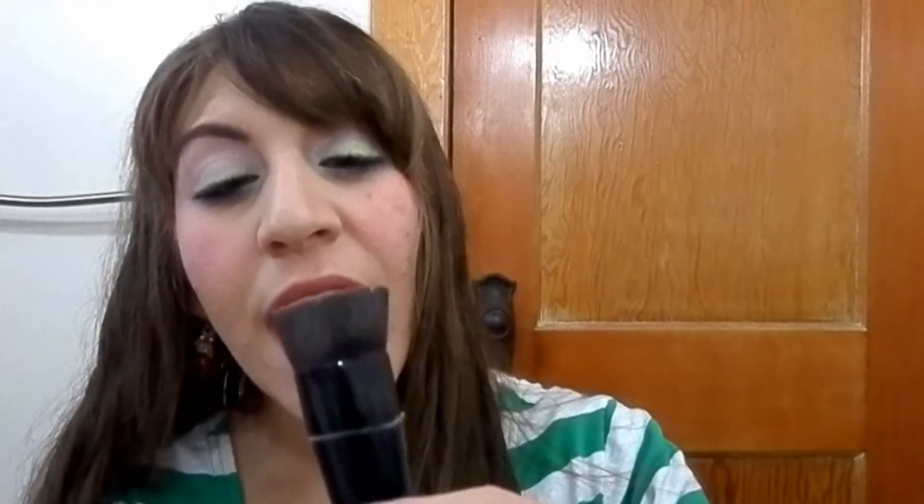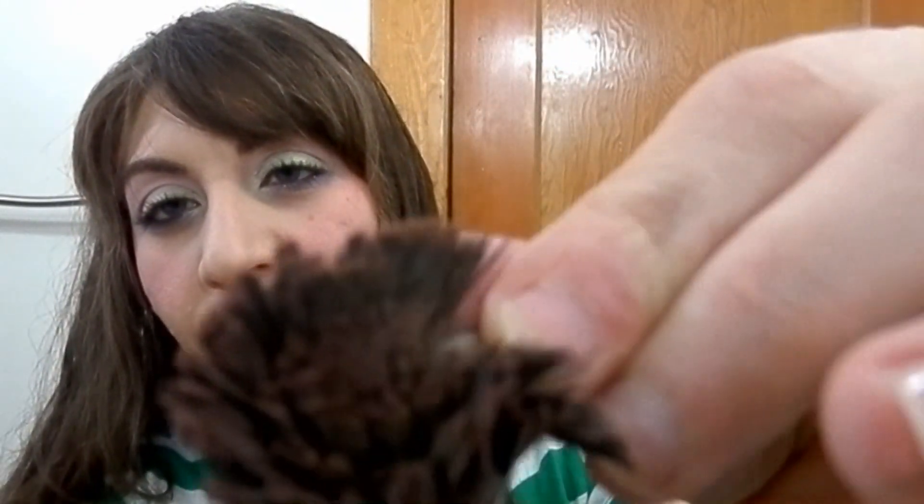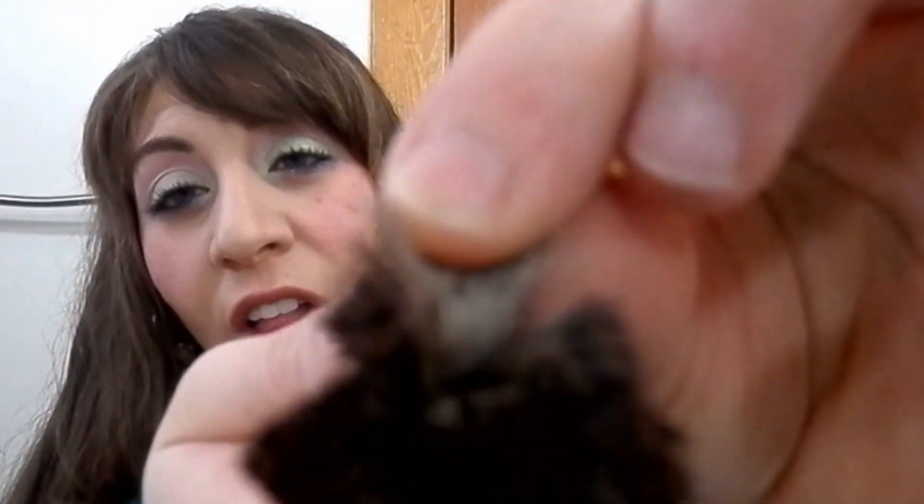The next brush I was torn about getting rid of because I actually like it, but it's too much upkeep. It's the bareMinerals Perfecting Face Brush — it has a little dip in it. I used it today and decided it was the last time, because it holds product a little too well. I've soaked it in solution and it's still stained. It's gotten streaky when I put my foundation on.